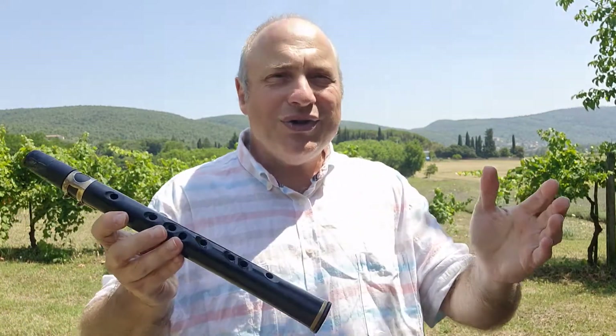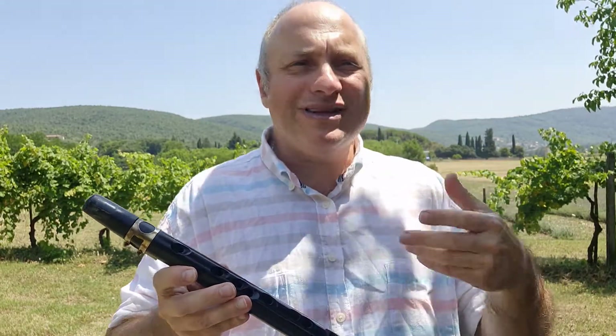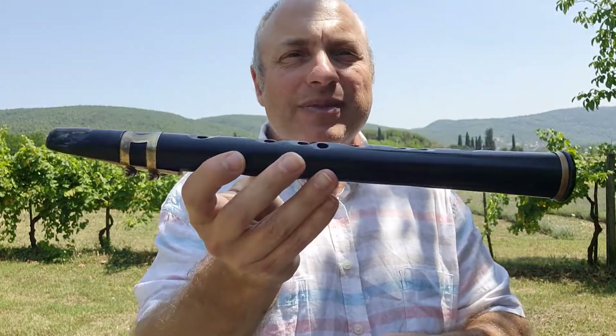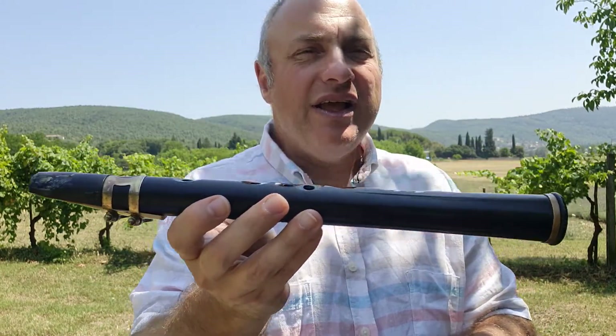Good morning, my friend. My name is Alexander Vinokurov and I am learning music from Blast Instruments, the clarinets, the saxophone, and this instrument is called classic saxophone. I welcome you from Bella Italia, from Toscana.